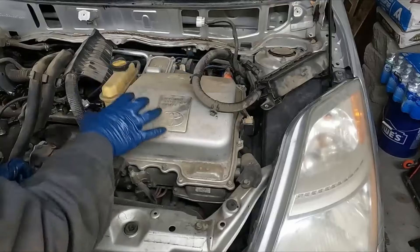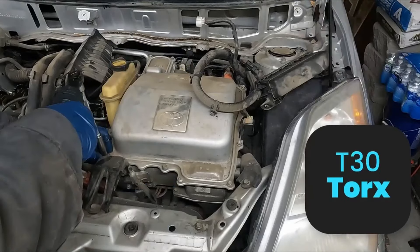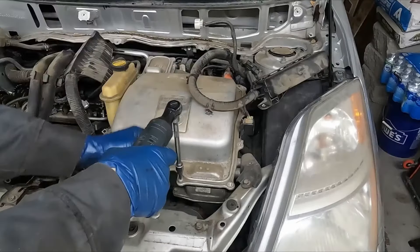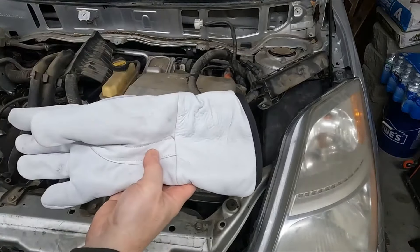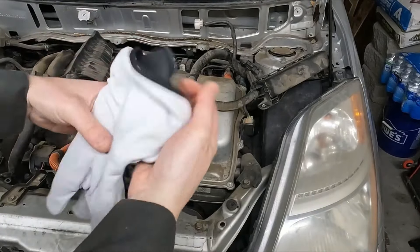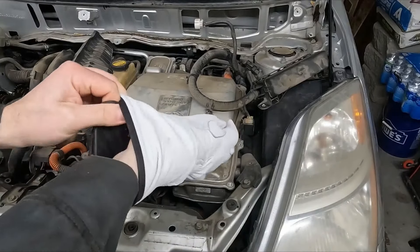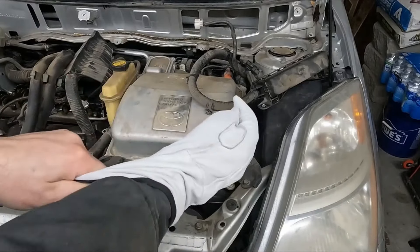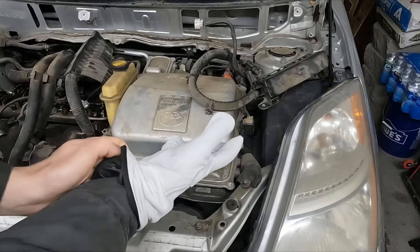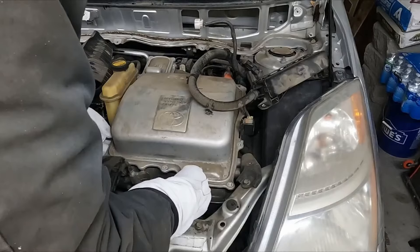Next we want to pull off our cover — 10 millimeter bolts plus a T30. Before I remove the cover, I'm going to throw on my high voltage gloves. These have an insulating glove to protect against high voltage, plus a leather protecting glove. This is just in case there's any voltage — there shouldn't be, but I don't want to touch something I'm not supposed to if it's live.